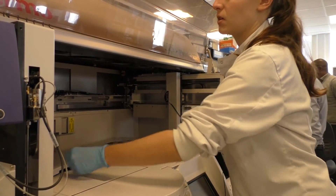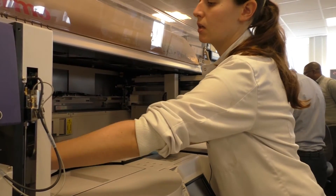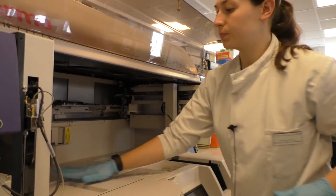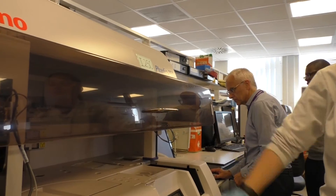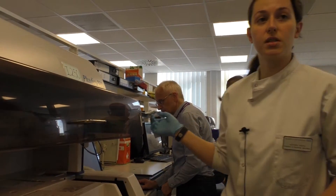We have very tight turnaround times that are set by the Ministry of Health and each of our hospitals. For this system, if one machine is down, we can use the other machine as a backup.